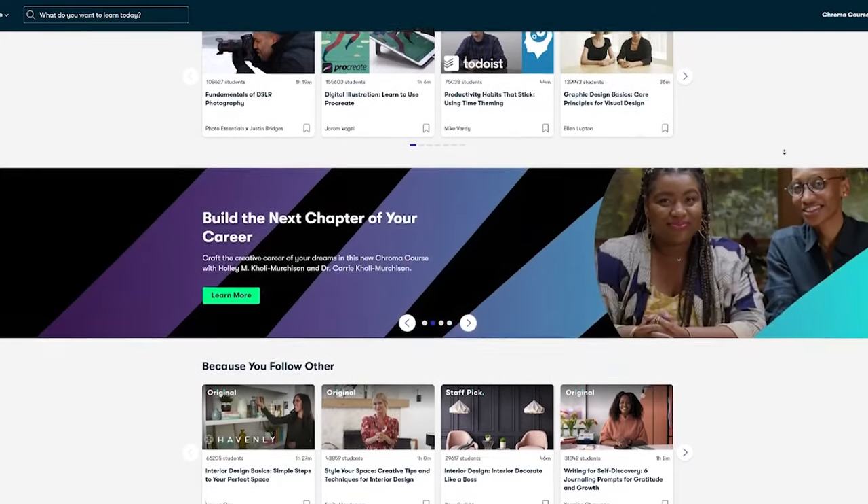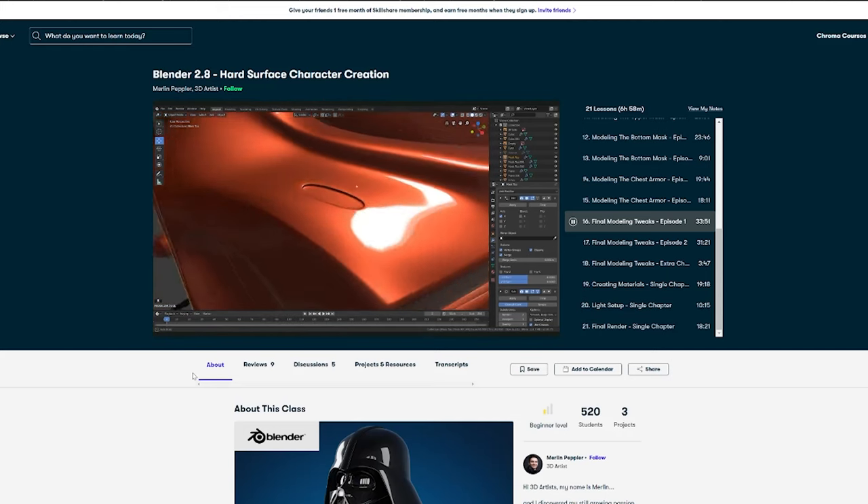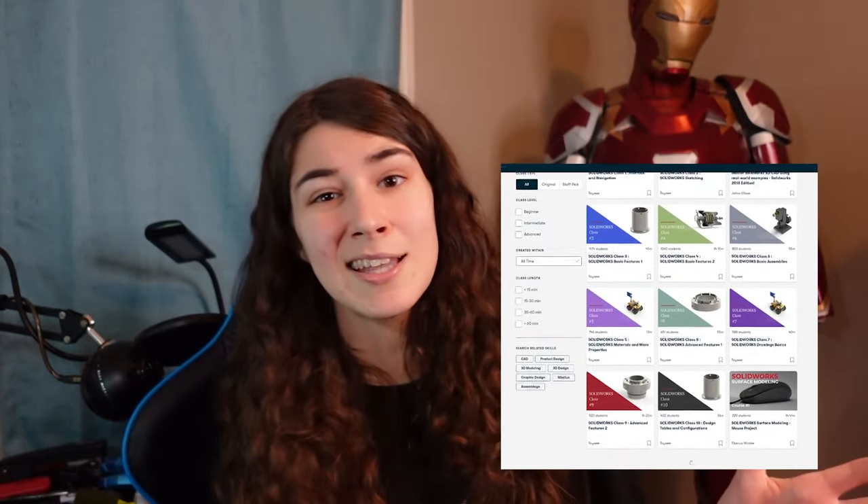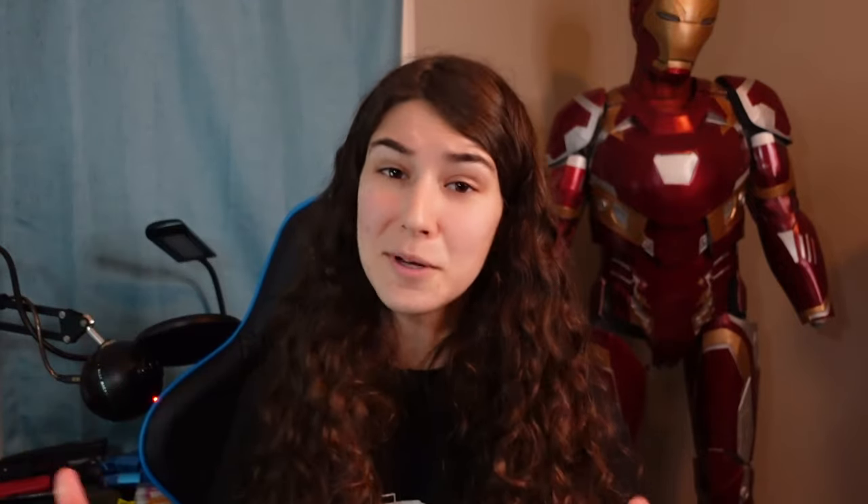This video is sponsored by Skillshare. Skillshare is an online learning community where you can learn pretty much any new skill or hobby you have in mind. So many of you are always asking how to learn 3D modeling or what my 3D printing settings are — Skillshare is perfect for that. Here's an example of a class that teaches you how to 3D model a bust of Darth Vader from start to finish in Blender. Skillshare has lessons from 3D modeling to editing, music, animation, photography, and so much more. New classes are launched every week. The first 1,000 people to click the link in the description will get a one-month free trial of Skillshare.